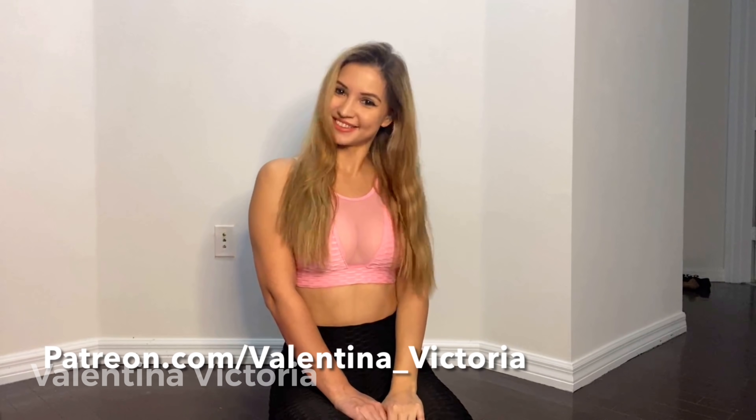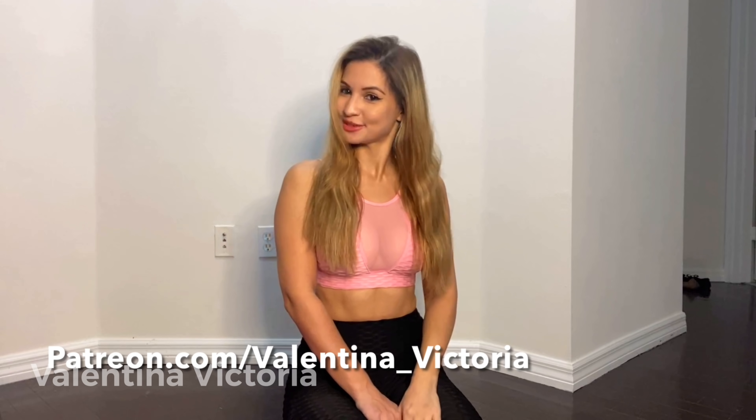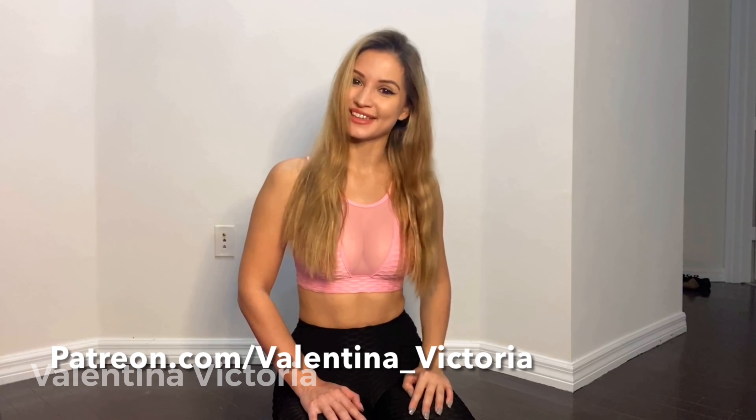Hey guys, it's Hala Tina Victoria, back with another exercise video. So today I'm going to show you how I stretch with my ankle weights. Without further ado, let's just jump straight into my stretching with ankle weights routine.